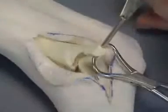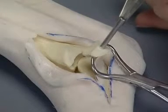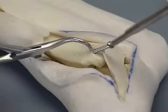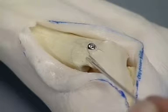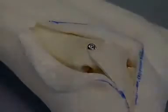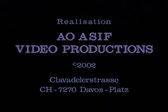The malleolar fragment is over-drilled from inside out to ensure proper placement of the screw while avoiding the articular surface. The fracture is reduced and secured with a 2.7 millimeter lag screw. An anti-rotational K-wire can be used with a larger fragment.